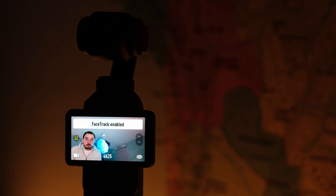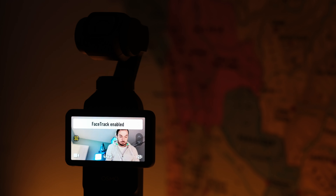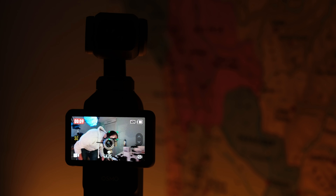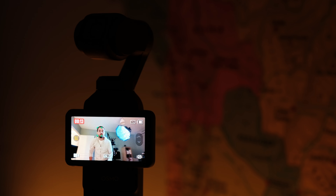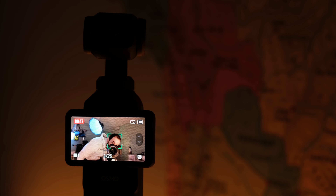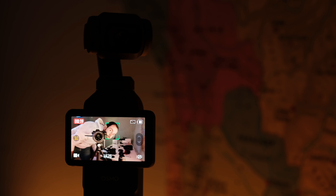Number six is the tracking system. We have Tracking 6.0 on this one, compared to 3.0 on the DJI Pocket 2 — three generations of tracking in three years, which makes sense. It's an amazing feature for solo content creators and vloggers. You can now rely on it and it will do the job perfectly. I had no issues with it at all, and I really love it.